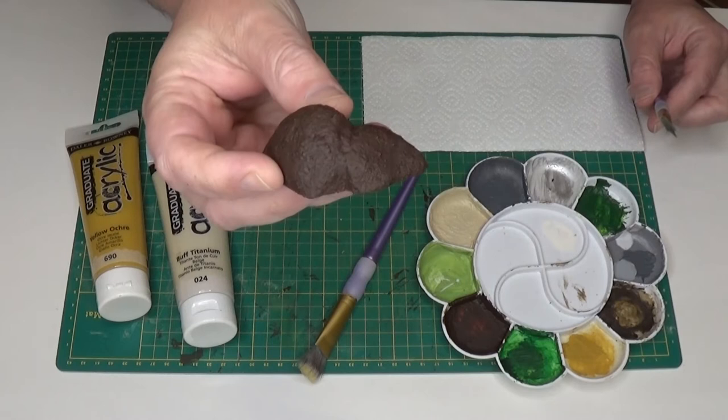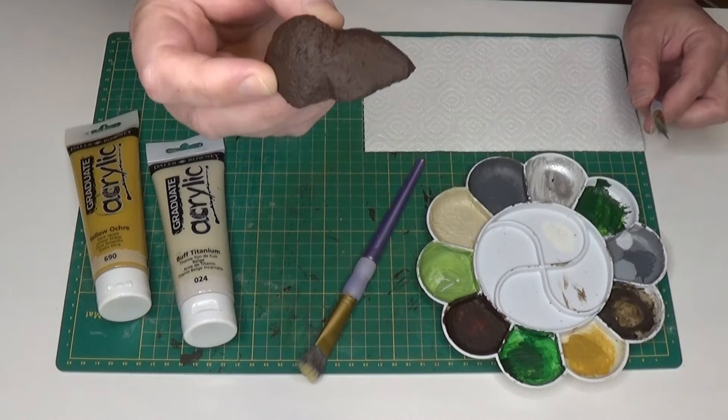I'm using a simple little hill that I made from some polystyrene with some sand glued to it and a base coat of brown paint added to it.